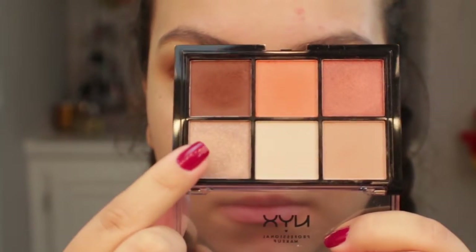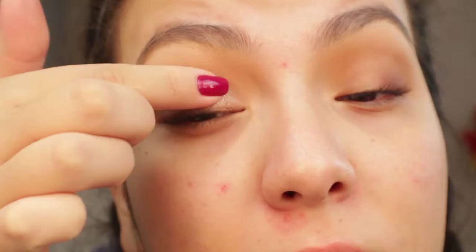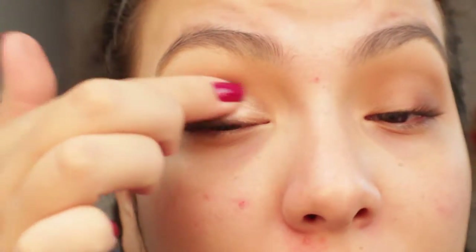Now I'm going in with this beautiful shimmer — it's so pretty. It's like a purpley-gray undertone and then it has this beautiful flux of sparkle shimmer. It's such a pretty color and I'm going to apply that with my finger. I feel like with your finger it has better payoff, and then I'm just going to blend out my crease so that there isn't really any shimmer in the crease.